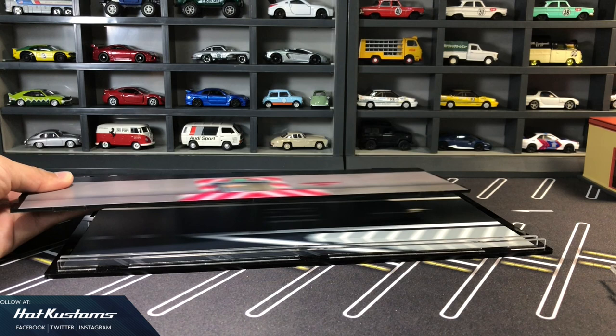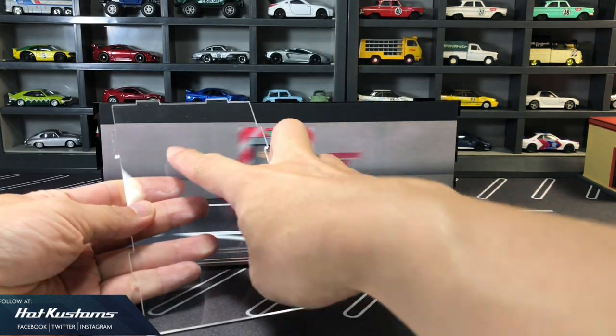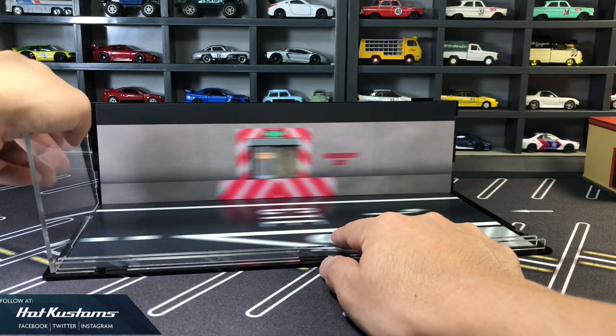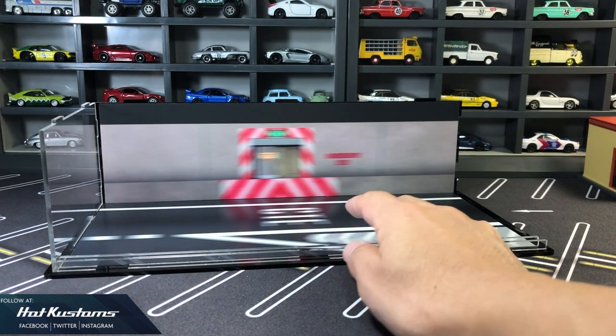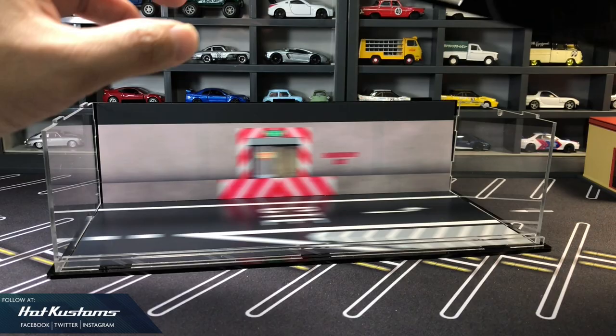Assembly is really very easy — no instruction booklet needed, and no other reference required. If you do need a reference, this video will be the best one for you. The whole setup took maybe about 5 minutes, 10 minutes at the max. You just need to align the components together within the groove.